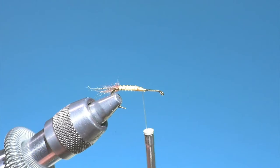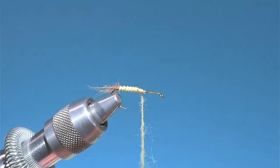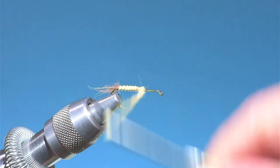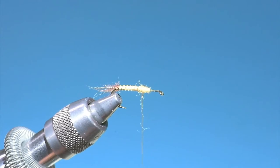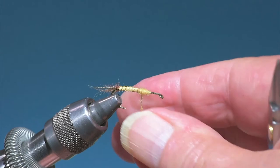We're going to do the thorax now, and this is where Renee Harrop really shines — his thoraxes are beautifully done. I'm using his dubbing. Try as I might, I never get these looking quite as good as he does. He gets almost a cylinder look to his thoraxes that I just love. Lately I've been doing two sets of four bunches of fairly sparse dubbing to try to achieve his look.